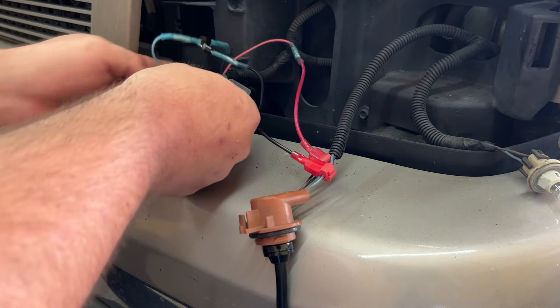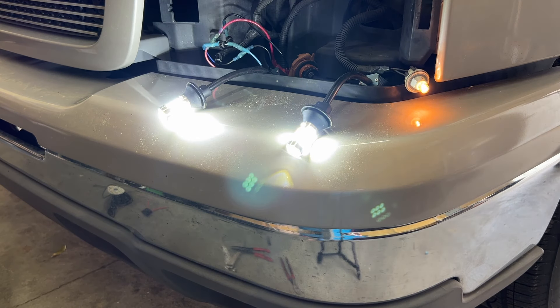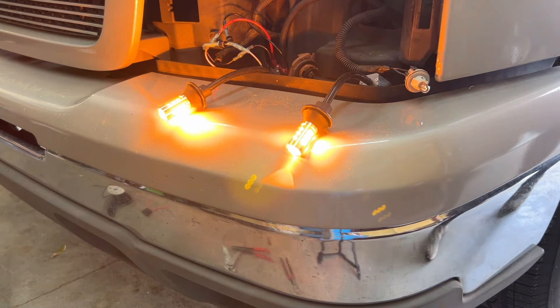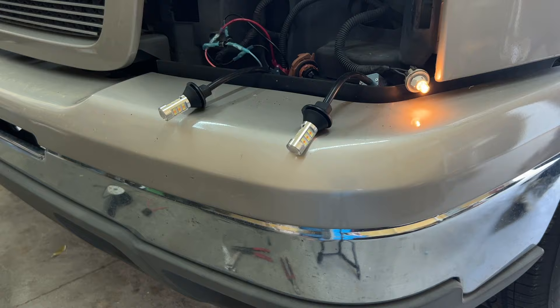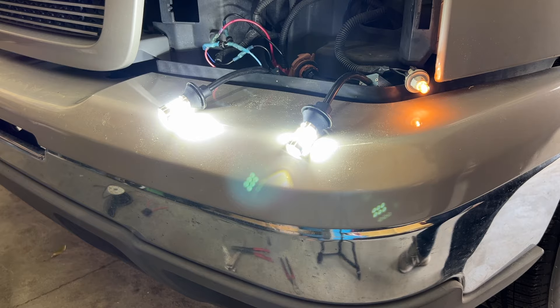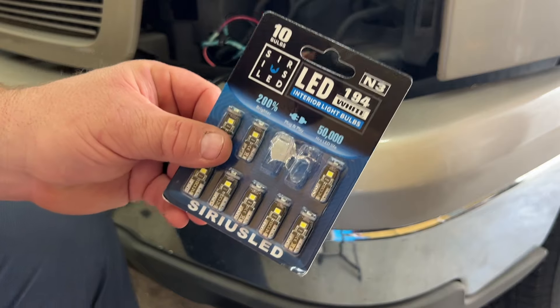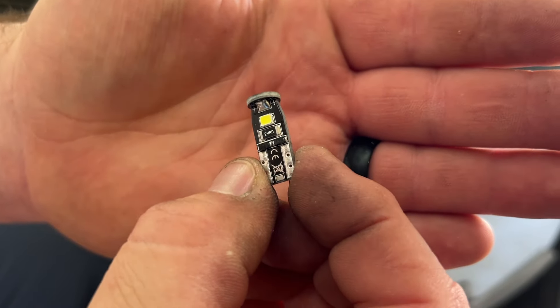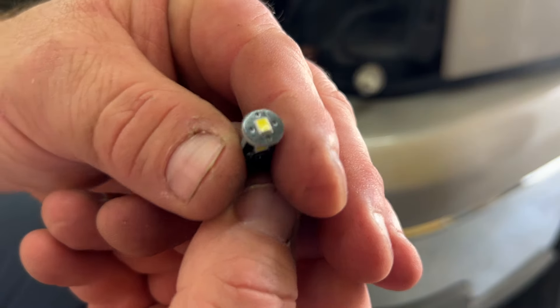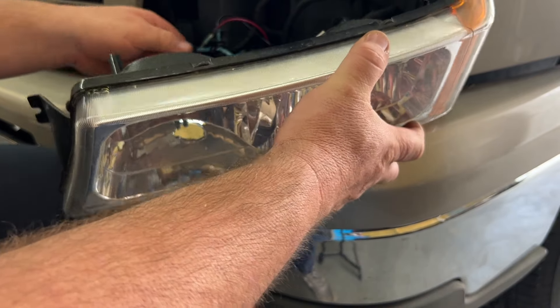Now before we mount everything, we want to test it all out. We'll pull the camera back a little bit. We'll turn the headlights on — that's the park lights on. We turn the left blinker on — it's going to switch to amber and they're going to blink together. Then we turn the turn signals off — it goes back to white. That's exactly what we're talking about, and it works perfectly. Now as far as this light here, this is a 194 bulb. These are 194 LED bulbs — I'll place a link in the description below. You've got an LED on both sides and one on the top. Put everything back in here now and then we'll repeat the process on the other side.